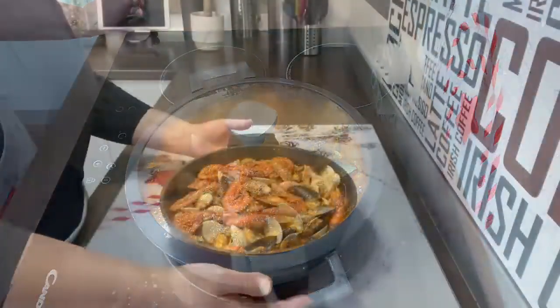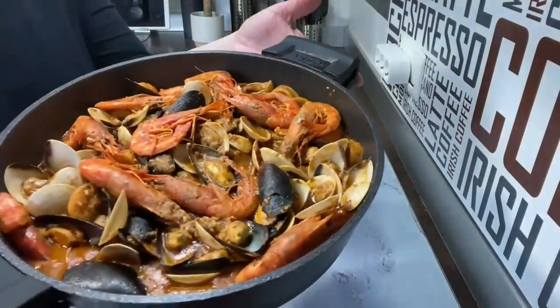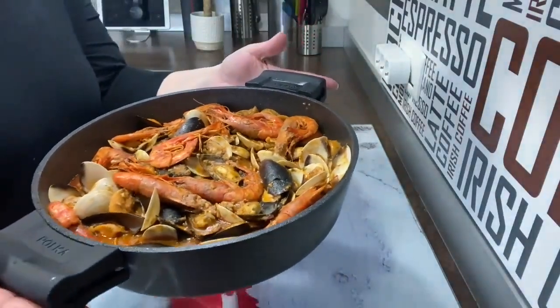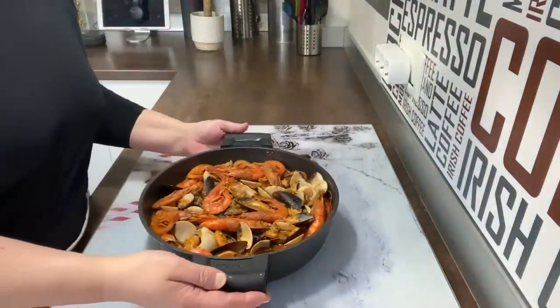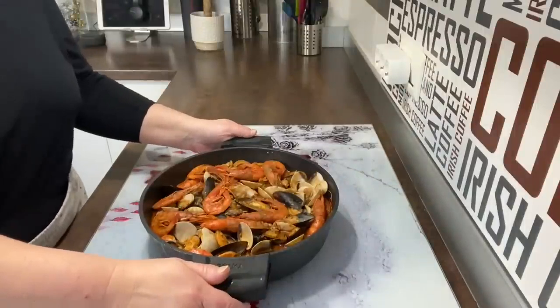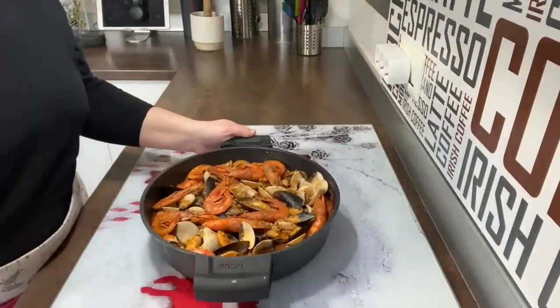De verdad que está riquísimo. Podéis hacerlo y probarlo, ya me contaréis. Espero que me deis un like, suscribiros al canal, un besito para todas y todos, y hasta la próxima receta.